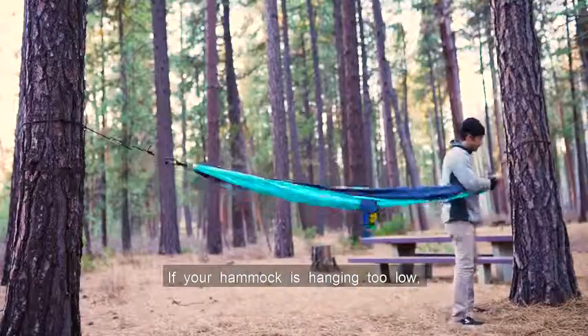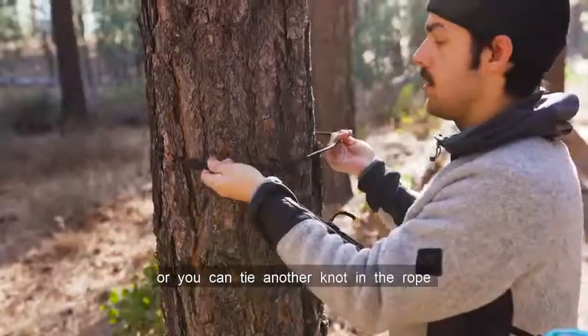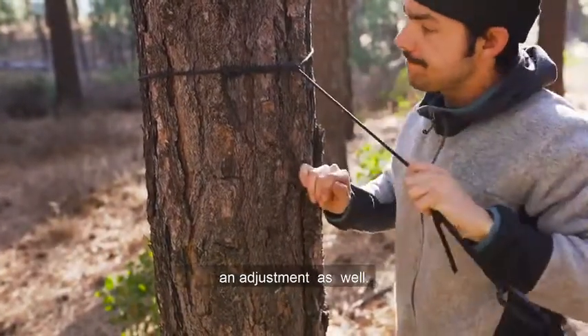If your hammock is hanging too low, you can wrap the rope around the tree more than once, or you can tie another knot in the rope to allow for another connection point. You can also adjust the ropes higher or lower on the tree for an adjustment as well.